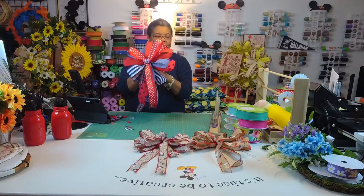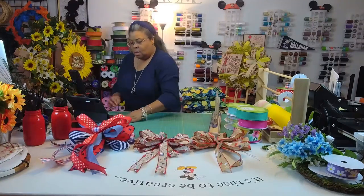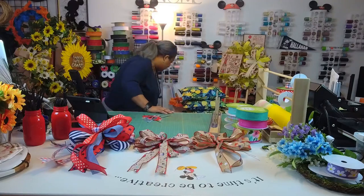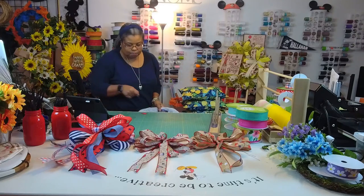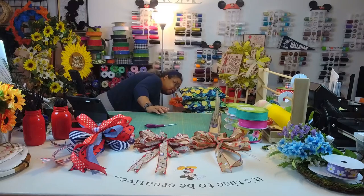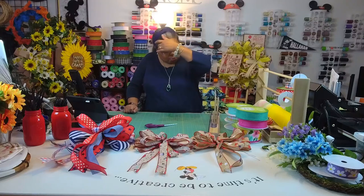Here is our third bow — our third patriotic. I love it! That was my favorite, I can't help it. It's so pretty. Now let's clean up the space and do our last two spring bows.